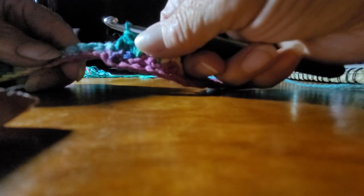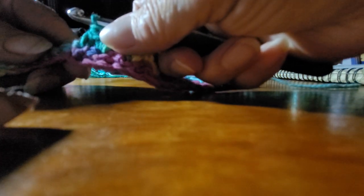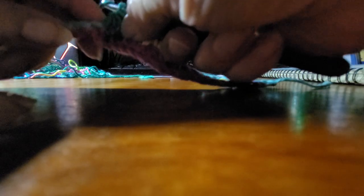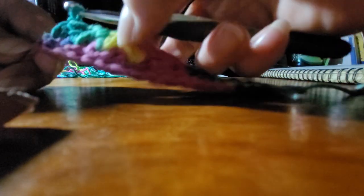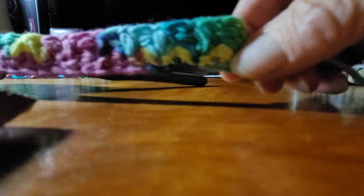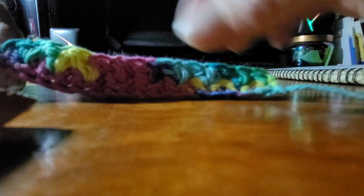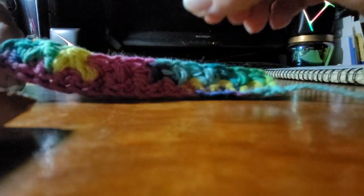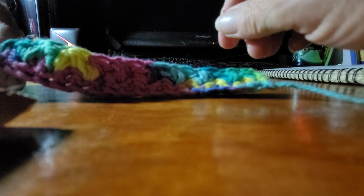My granddaughter wants me to do this. That's a cluster stitch. Then you do a single on the next row, then you do another cluster, single, cluster — about twenty-two times she said, making a dishcloth.